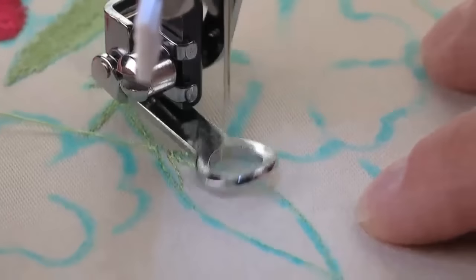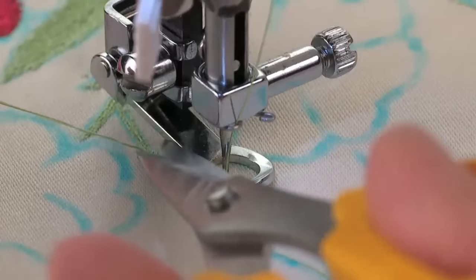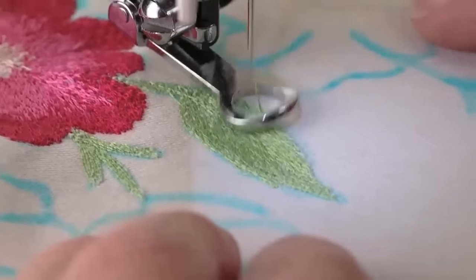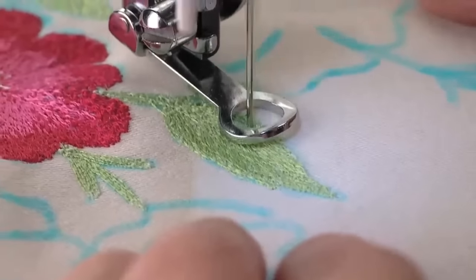Stop to trim the thread tails. Sew at a fast speed while guiding the fabric at a moderate pace as you fill in the design area on the fabric's surface.